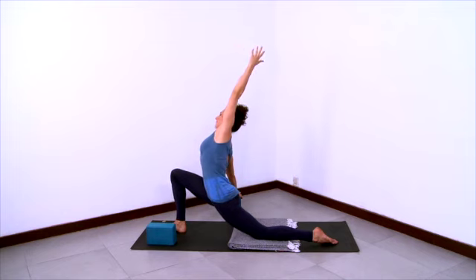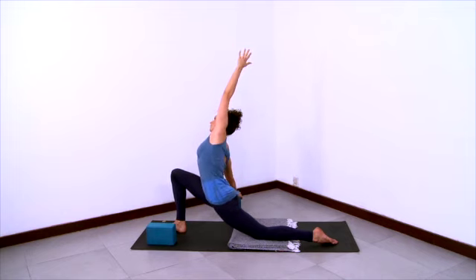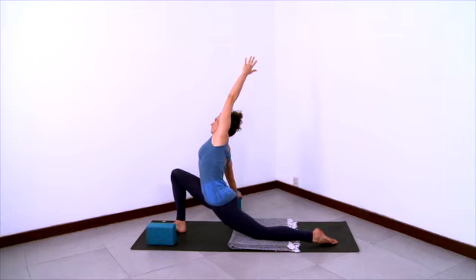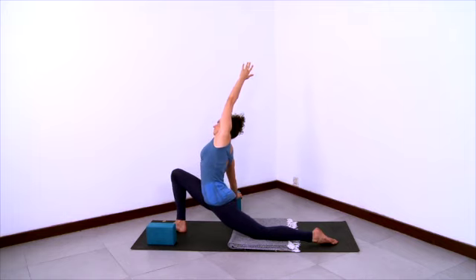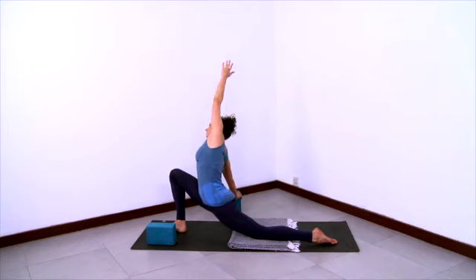Take a side bend into that right hand which is on the block. So we're in a deep lunge and adding a side bend, leaning over to the right. Gather that outer right femur into the hip socket, and then gather both outer hips towards each other. Lift the low belly. Let the sacrum move forward towards the front heel. Bend further to the side.